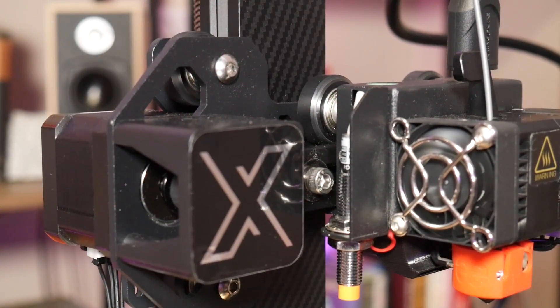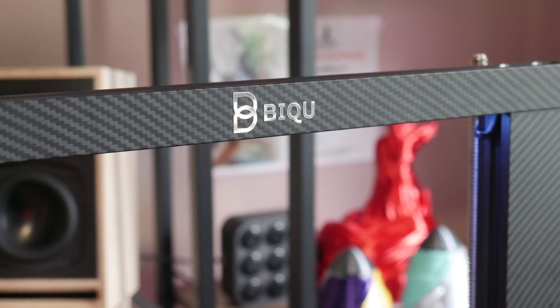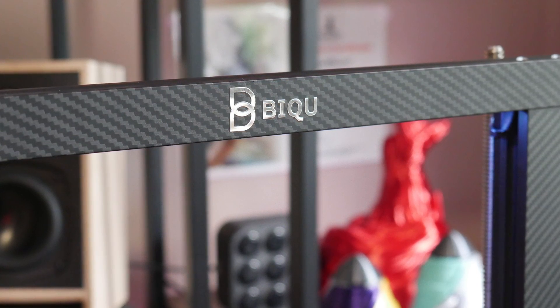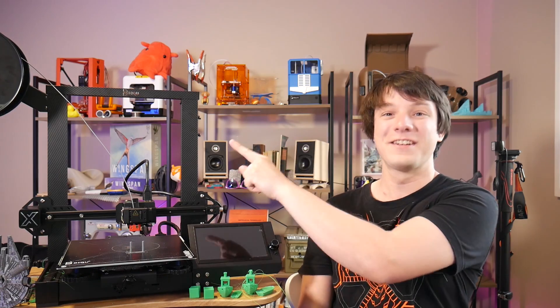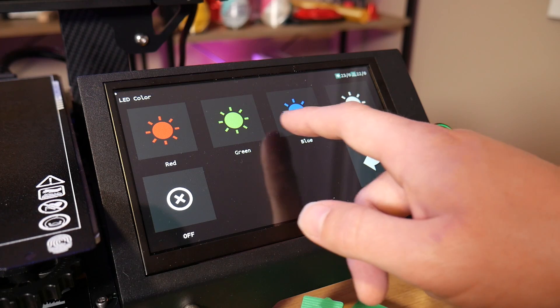Apart from the dual lead screws, it is visually similar to machines like the Ender-3, because it uses V rollers on aluminium extrusion. It is not carbon fiber — this is actually just a hydrographic print, apparently, not a sticker — but it's purely aesthetic. This machine has no carbon fiber in it at all.